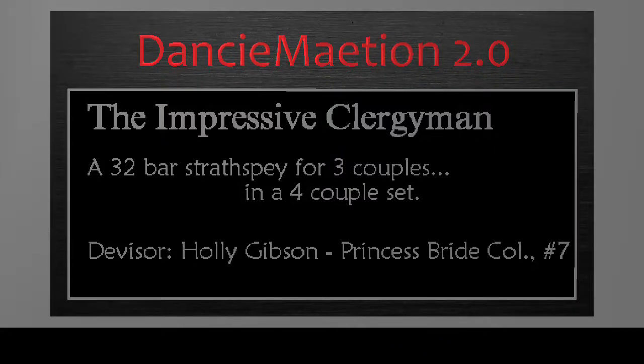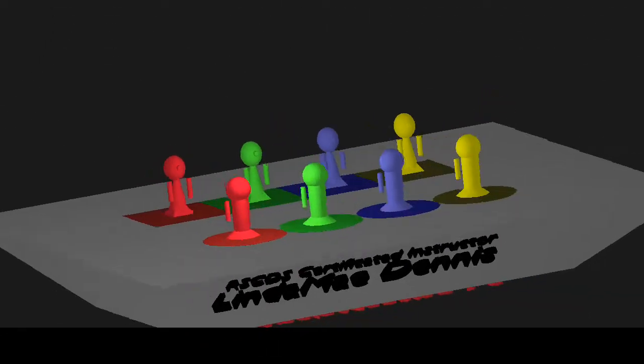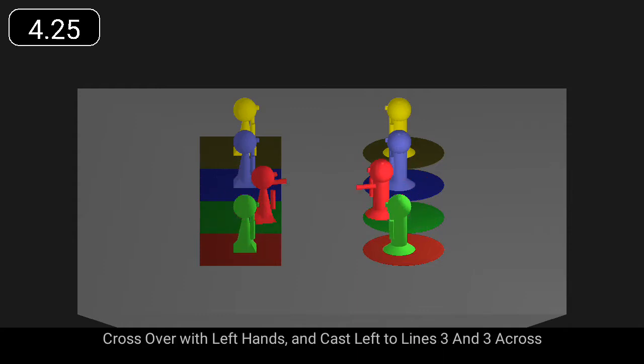The Impressive Clergyman is a 32-bar strathspey for three couples. First couple, turn right hands, cast off, cross over with left hands and cast to the left to lines three and three across.